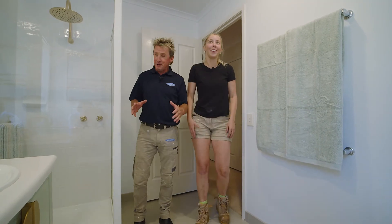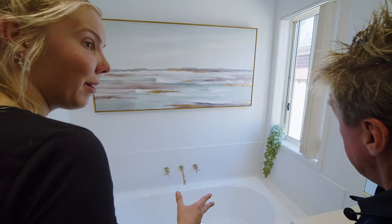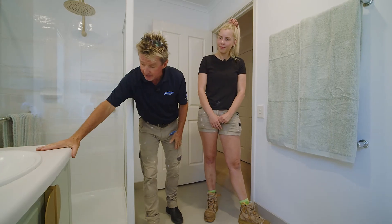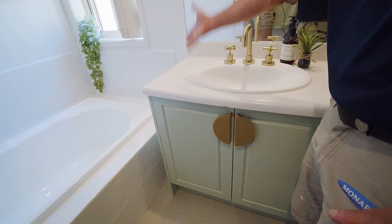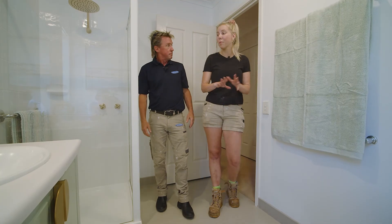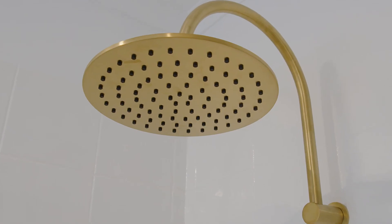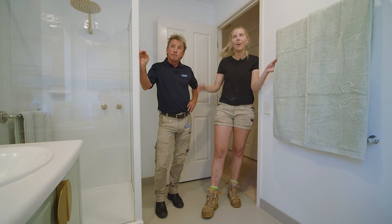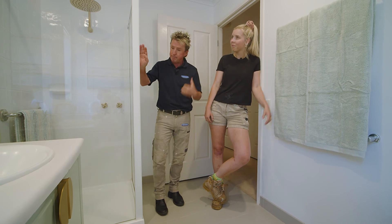Wow, Ames. Is this the same bathroom? Fuss, I can't believe we've completely transformed this whole bathroom without even ripping a tile up. Speaking of not ripping a tile up, we painted them — now they look brand new. And the vanity, the old dusty coloured doors have been transformed. Remember that blue bench top? Look at it now, it looks amazing. It's opened the whole room up, and even doing a simple thing like changing the taps over to brass changes the whole look of the room. Don't forget the floor tiles — that hideous dark colour, now look at it. You can paint floor tiles. I reckon what we've done here is a bit of Monarch magic.